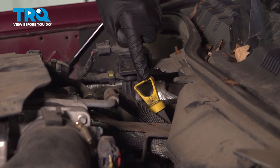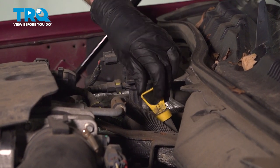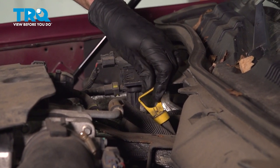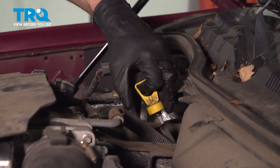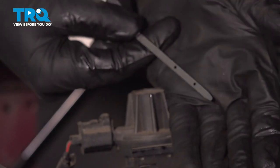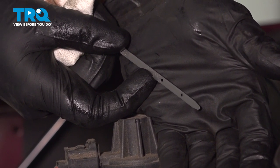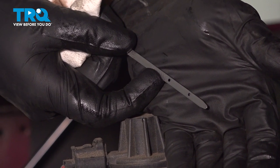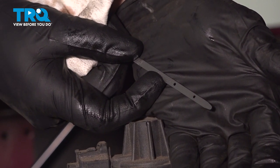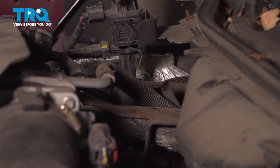With the vehicle running and on a flat level surface, it's important to check your transmission fluid level. The dipstick is along the backside of the engine. The closest mark to the end is the low line and then the one just above it is the maximum — as long as you're anywhere in between those areas, you should be good to go. When you're sure it's at the proper level, go ahead and reinstall that dipstick.